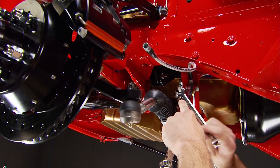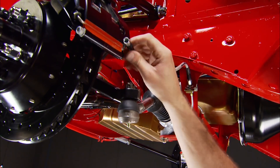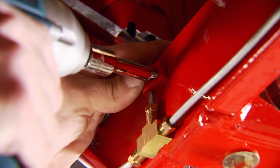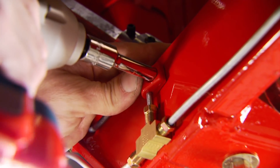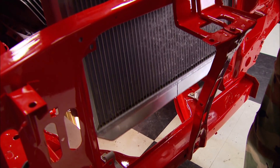With all the brake lines cut, bent, and flared, we can run them along the frame rail avoiding any places where they could get pinched. For easier and neater installation, we're using clamps from a company called Made For You.